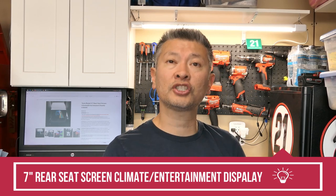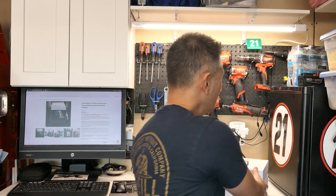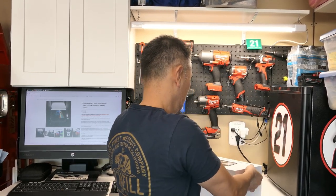Here we have the box from EV Base. It is a well-packaged setup. We're going to open this up and take a look at what's inside. This system, at a high level, is designed to help your rear passengers control their temperatures.